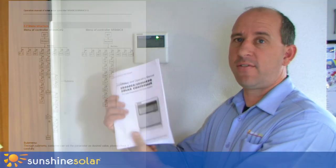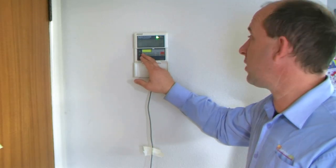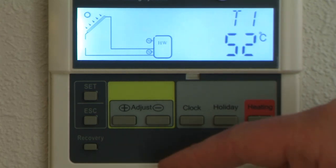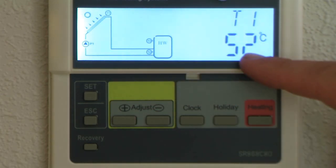Before we look at that, let's have a look at the basic controller screen and we'll go through a couple of the buttons. Pull the flap down; by pressing any button you'll activate the screen. On the left hand side we'll have a picture of the solar panel and the hot water cylinder, and on the right hand side we'll have a temperature and a time.